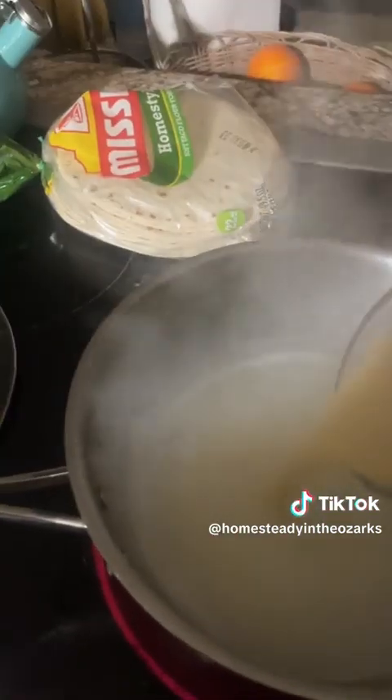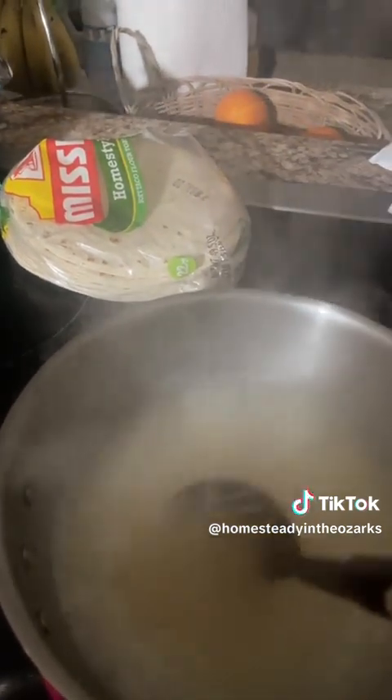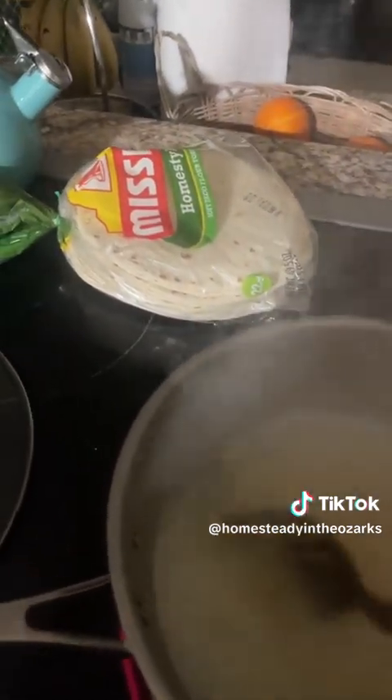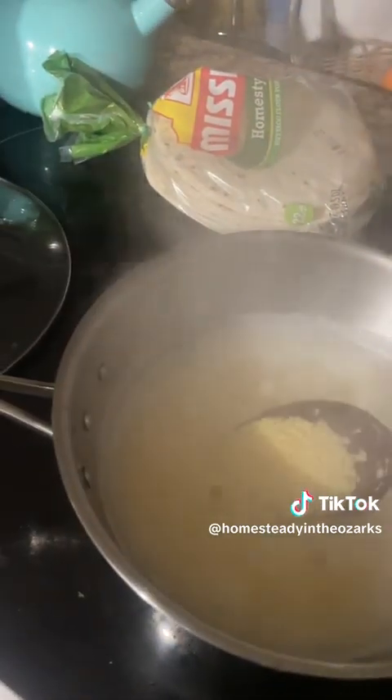Now that I've got the pastina in there, I'm gonna go ahead and start a timer for one minute, because as Jonathan would say, don't overcook your pastina. I'm gonna go ahead and lower the heat because that is really hot — turning it down from high to about medium low. Can't really see the pasta in there but it's cooking.